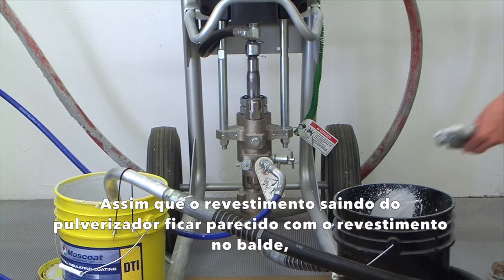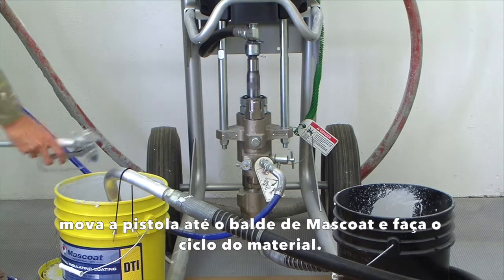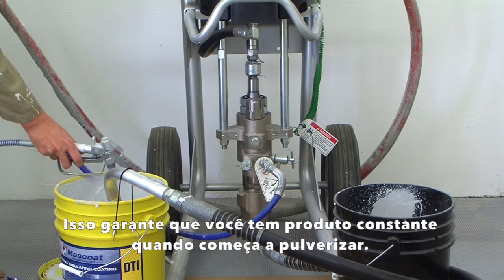Once the coating coming out of the gun resembles the coating in the pail, move the gun over to the bucket of moss coat and cycle the material. This ensures that you will have consistent product when you begin spraying.